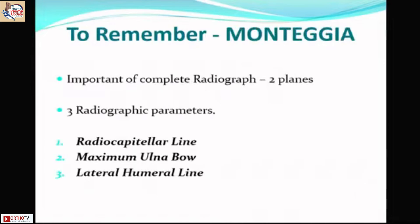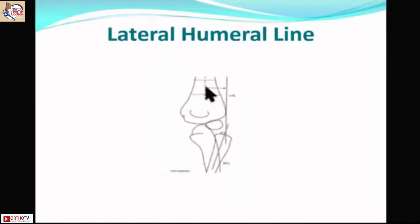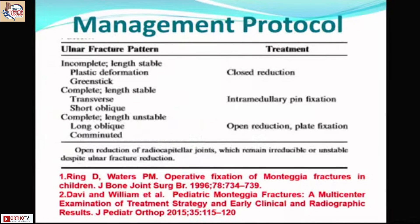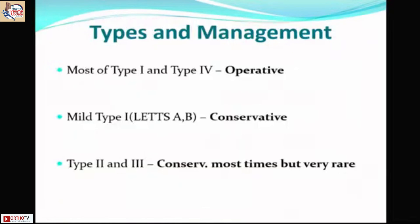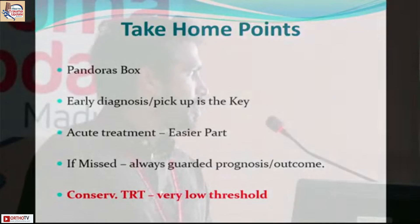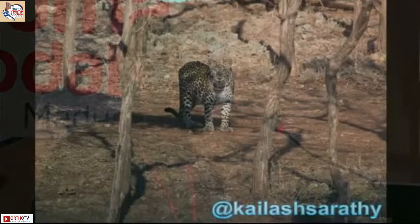Three radiographic parameters are critical: the radiocapitellar line, the ulna bow, and the lateral humeral line — a line parallel to the humeral shaft that must intersect the radial head; if it does not, the radius is subluxed. Always classify the injury, understand the mechanism, and apply the three golden points from Professor Wilkins: correct the angulation, maintain ulna length, and maintain radial reduction. Most Bado type 1 and type 4 may need surgery; type 2 and 3 are rare but often manageable conservatively. Monteggia fractures are a Pandora's box — early diagnosis is key.